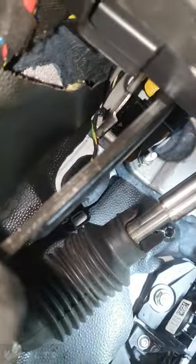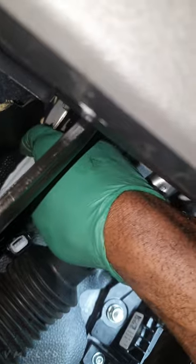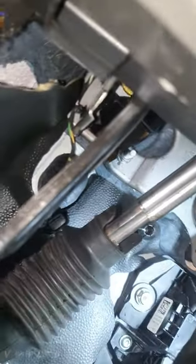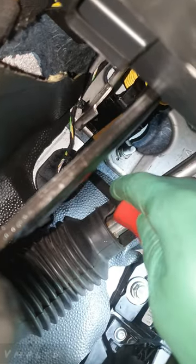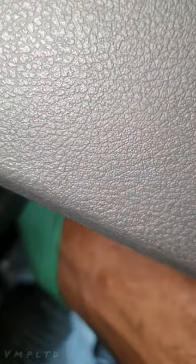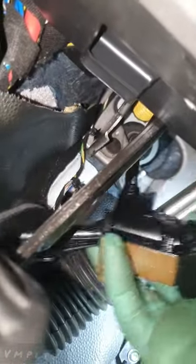That was a bit of force but we're not putting it back. I basically used a pry tool and just levered it out. You saw what was holding it - we've got a silly little attachment here to the slave, so we're gonna try and just hook that out. Then we should be able to pull it towards us and she comes out.